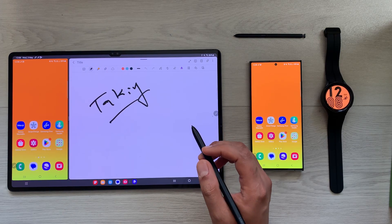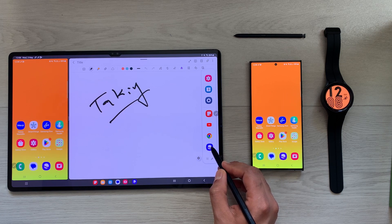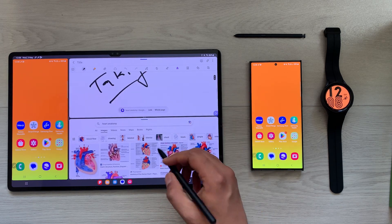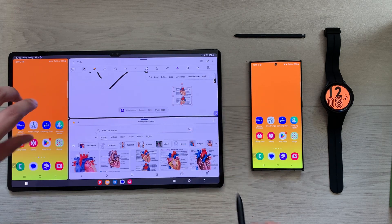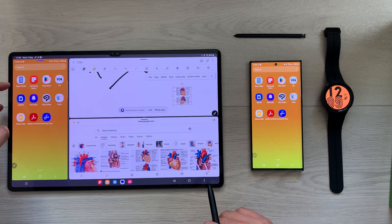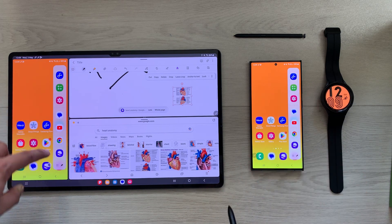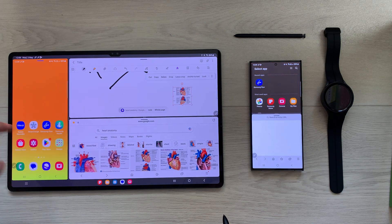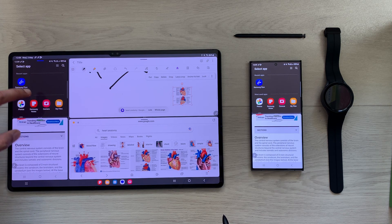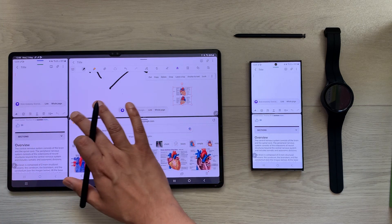The next tip is about multitasking. I have my phone on one side and I open another app, for example an internet browser, in a split screen view so I can take notes and browse simultaneously. I can also open a split screen on the phone using the Edge panel, opening the internet browser and Samsung Notes side by side.